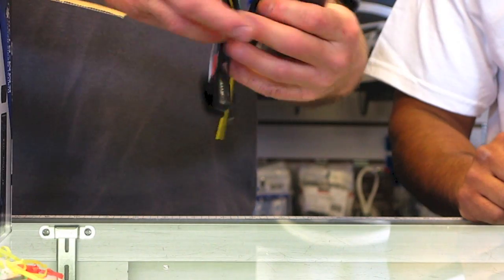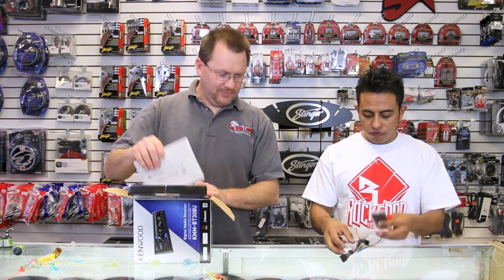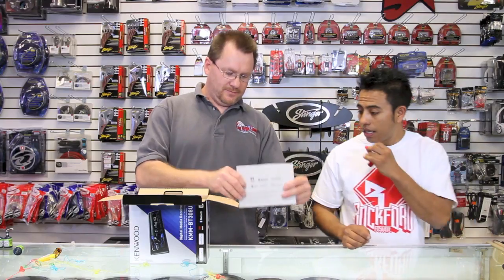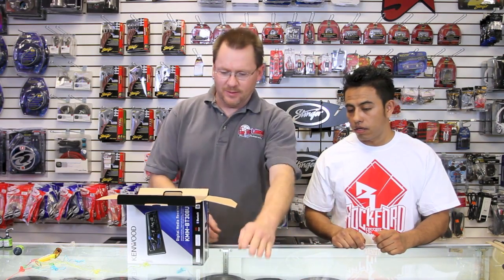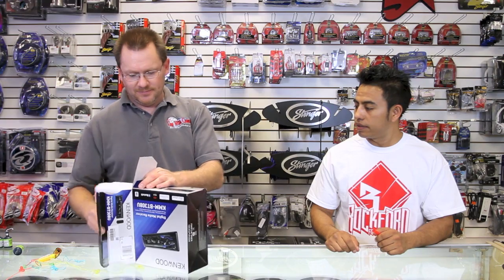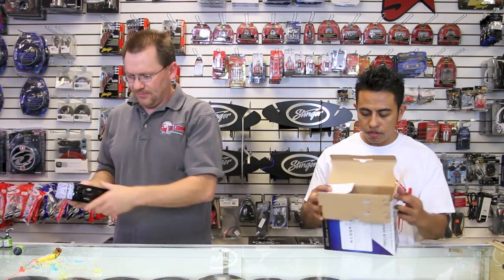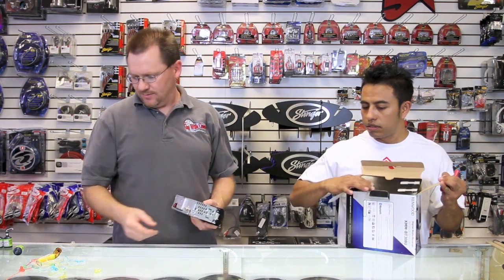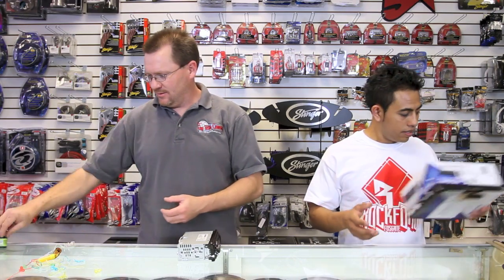Comes with all this stuff — look at that. Micrófono, control remoto, and the power plug. Comes with one of these. And we got one of these — it's a cage. It's got no string. Piece of crap, woo-hoo!